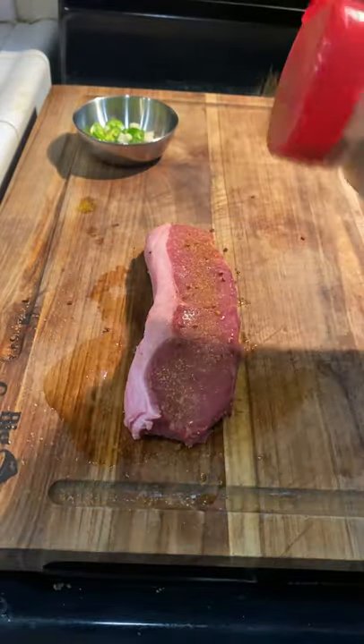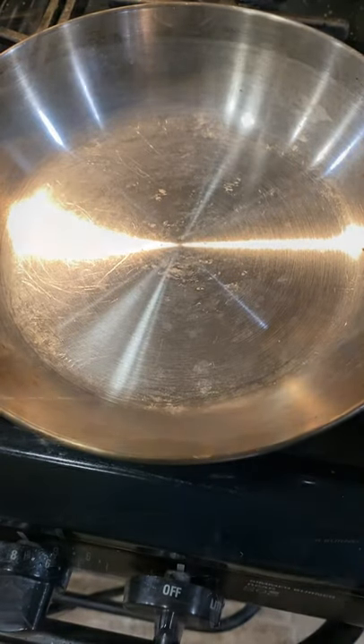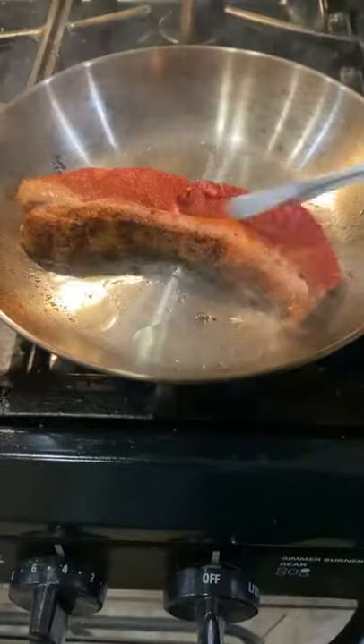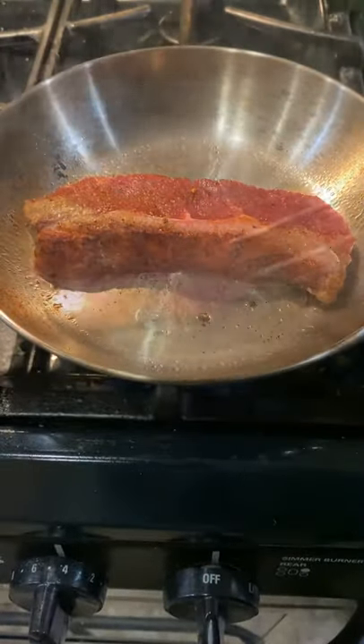I let that pan preheat and then I'm going to crisp it up and let that fat render out. You want to lay it fat side down, turn it on its side, give it a nice sear.